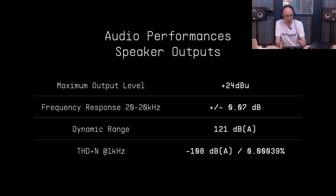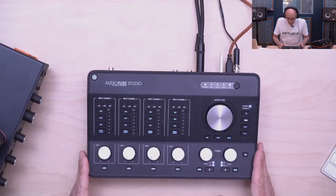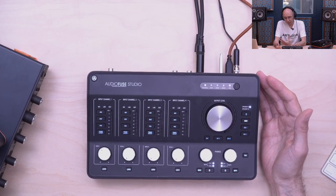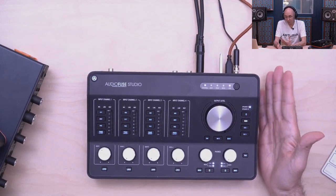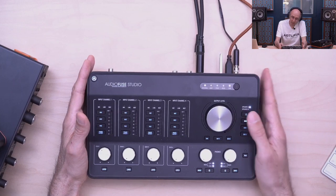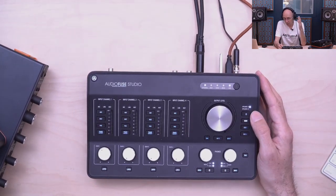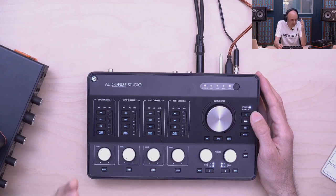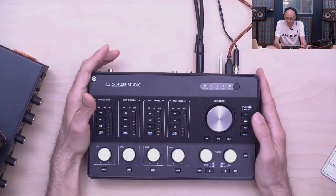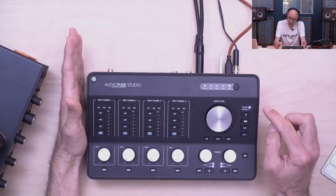Now the control section, which is really important. The problem with monitoring via computer is something we worked hard to address. I wanted all the monitoring controls to be reachable even with my eyes closed — when you're concentrating on mixing and checking your sound, you don't want to hunt for controls. Here everything is accessible by hand: you get speaker output selection, source selection with up to three different sources on the speaker output.